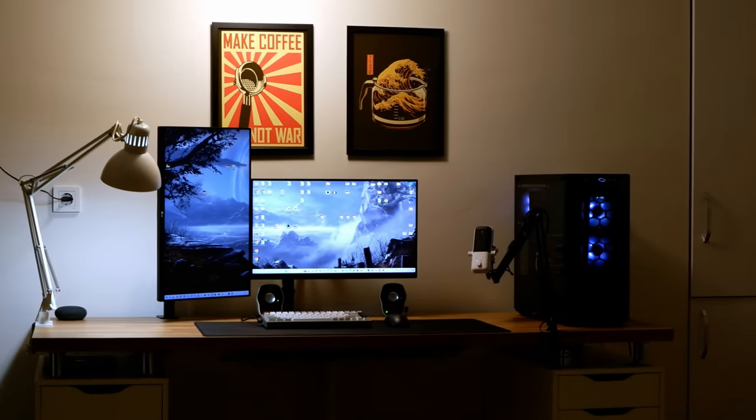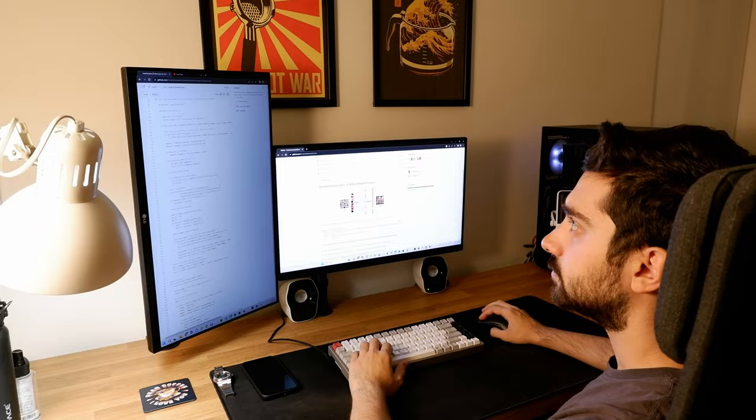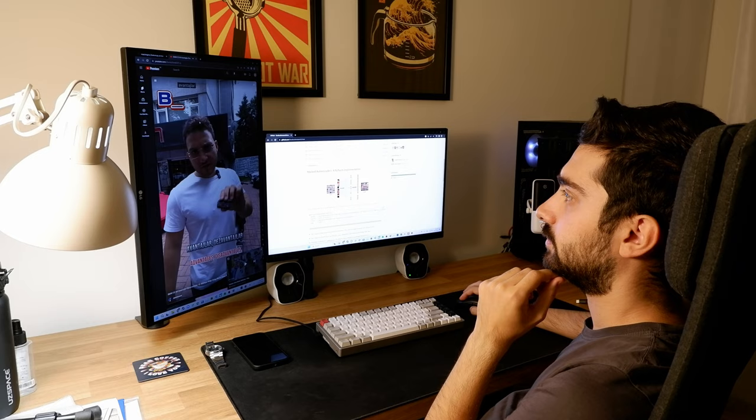One important thing to mention is the monitor layout. In my previous setup I was using two horizontal monitors, but this time I switched to one horizontal and one vertical. I've been using it for a week now and it has some advantages over two horizontal ones. For example, if you read lots of long text or write code, it's great for that purpose. And it's also really great for watching YouTube Shorts — it's just like a 24-inch tablet. For now I'll use this layout, and if anything changes I will let you know.